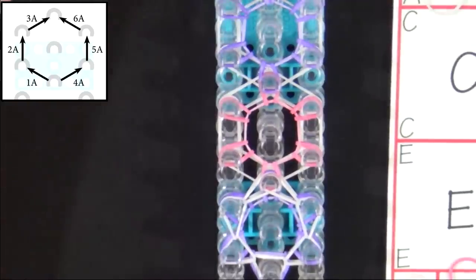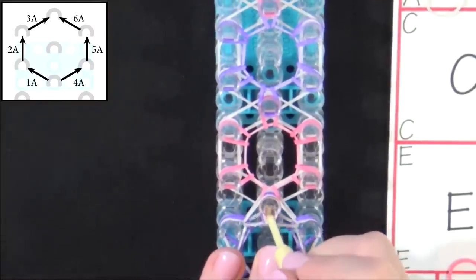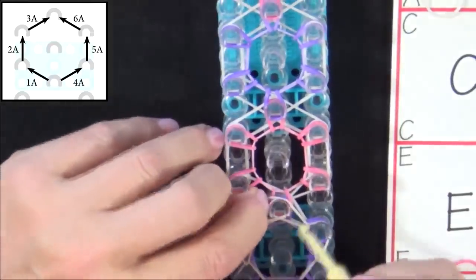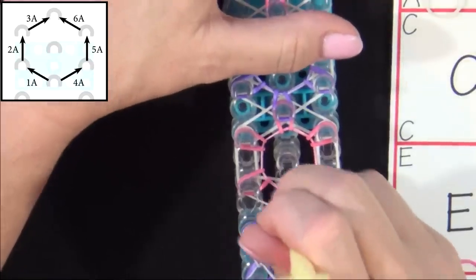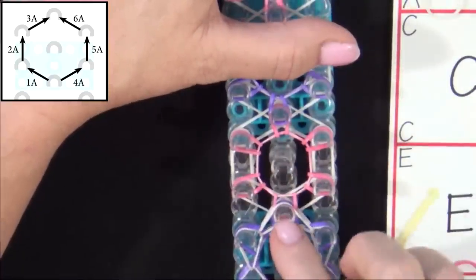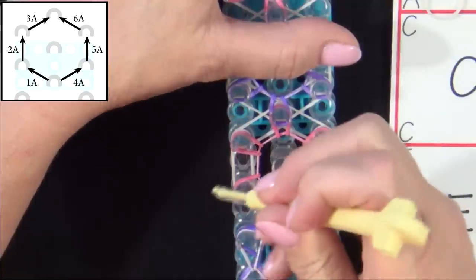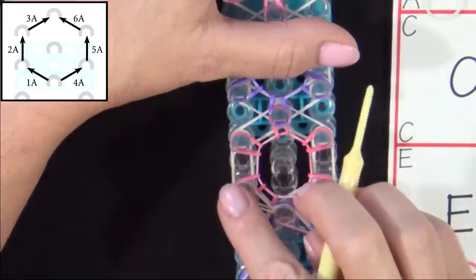We'll repeat looping 1 through 6 for each hexagon until we reach the end of the loom. In the center, you have to pull all the bands back that are above your band 1A. And as you can see, I grabbed the wrong one — so we put that back. See how you can tell how it pulled? Put that back. Put your hook in the center and then roll it around your pin — that should realign all your bands. It's very important that you grab them in the right order. So let's try that again: put all your bands above that back, and we've grabbed the right one. You can tell because it then formed that teardrop shape. So we pulled band 1A.